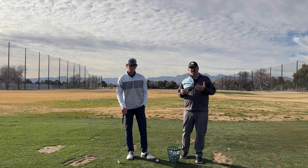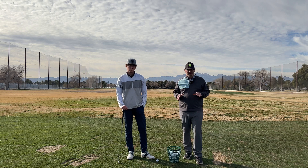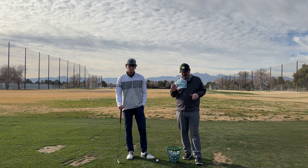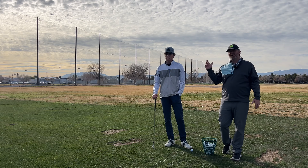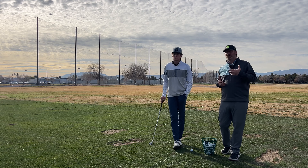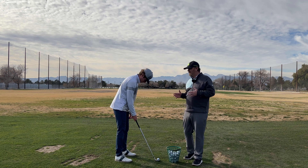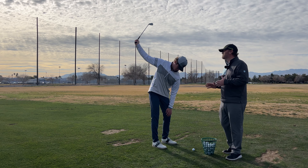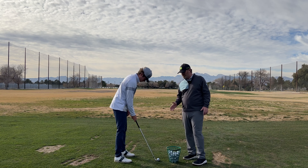Another drill that's going to benefit a lot of players is just a trail arm drill. A lot of players struggle with this — if I tell a player to make a one-handed swing, they immediately collapse everything and get into a position at the top of the backswing where they're going to have a difficult time getting to the golf ball. I want Max to feel as though he's going to push the trail arm away from his body. This is going to create a lot of width, keeping the hands wide, and put you in a position where you're not getting stuck up at the top. After you get up there, we can hit golf balls one-handed.